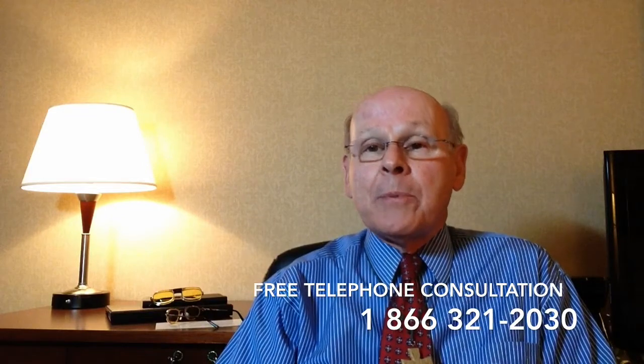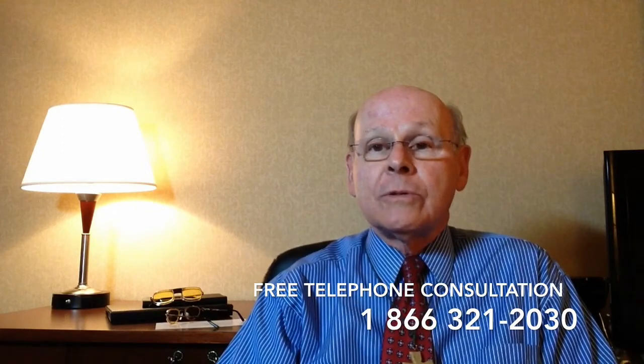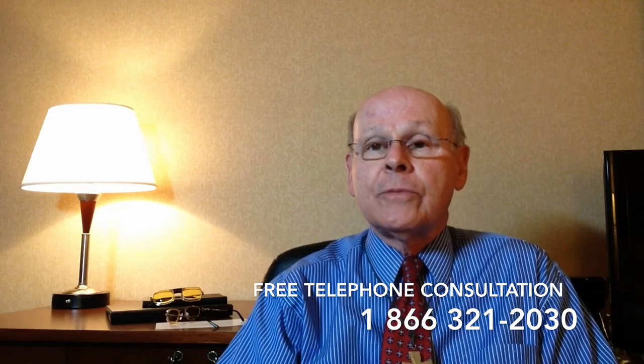If you have low vision, I would be happy to speak with you by phone. There's no charge for the consultation. I'll tell you whether e-scoop or some other type of low vision glasses would be helpful to you. I look forward to your call. Thanks very much for watching.